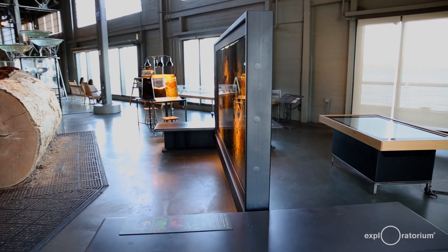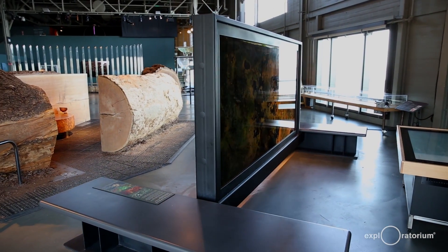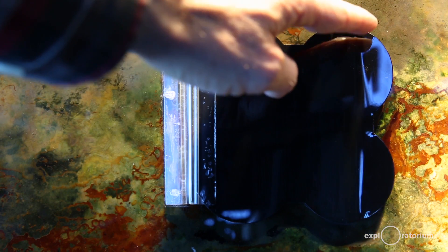The lighting conditions for the two sides of the panel are different, and you get a totally different pattern and color of bacteria on one side versus the other.